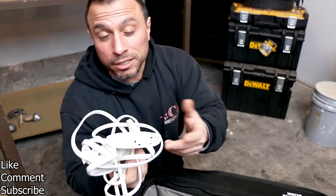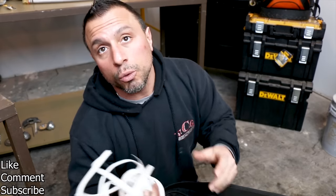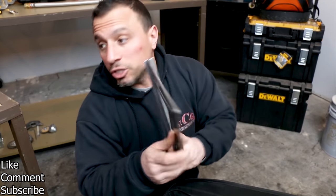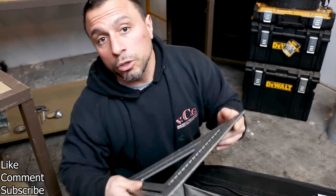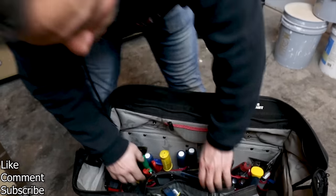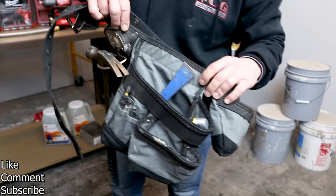First thing we have on top is an extension cord — it's a three-prong extension cord. Maybe you need to run electric away from the wall to a charger or a drop light. We have this nice large framing square; a lot of times I'll use it as a saw guide on lumber to square up a frame. I also have my tool belt shoved in here.